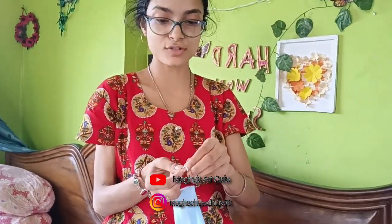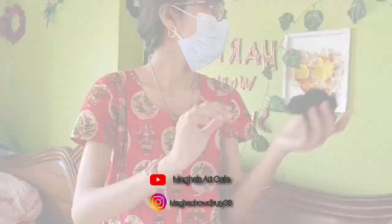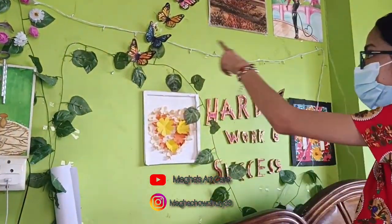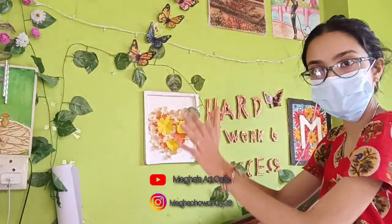First of all, guys, if you have any questions, you need to have a mark. When I have seen these marks, there are a lot of marks. So take these marks. If you have a mark or something, you should wear a mask. I have put a hand wash in it so that it will be easy to clean it up. If you don't have to clean it up, you will not have to.